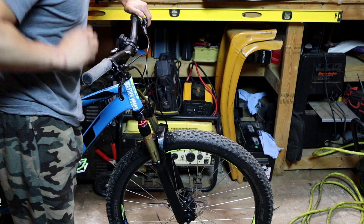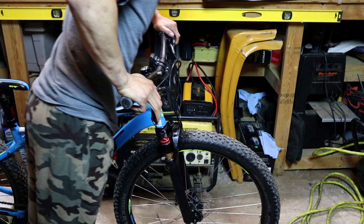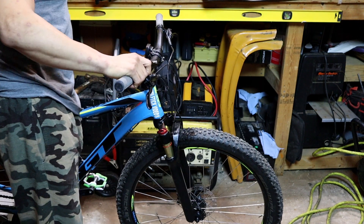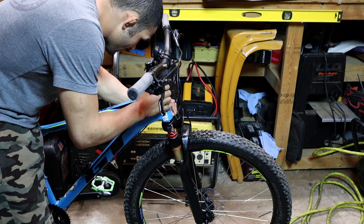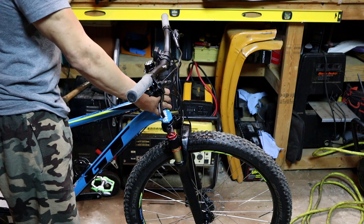You put it on lockout and it locks right out in the shocks. Look at that — lowrider. That's the new style of mountain biking, getting real low on it. Wow, that sucks.